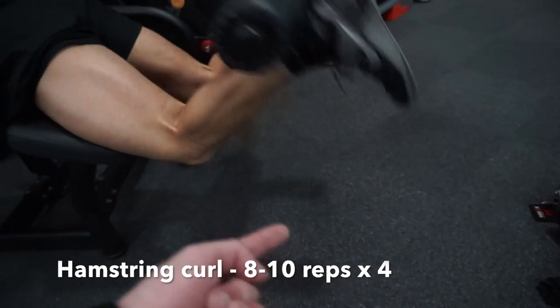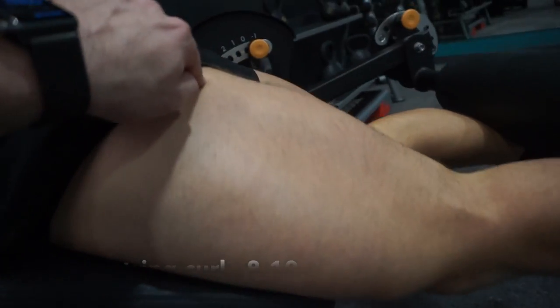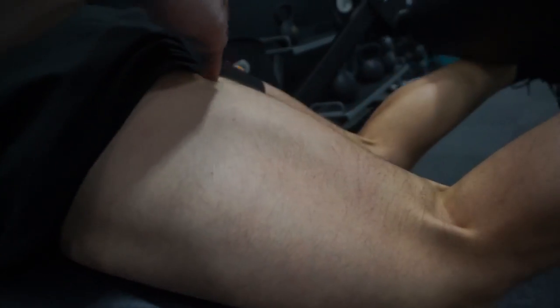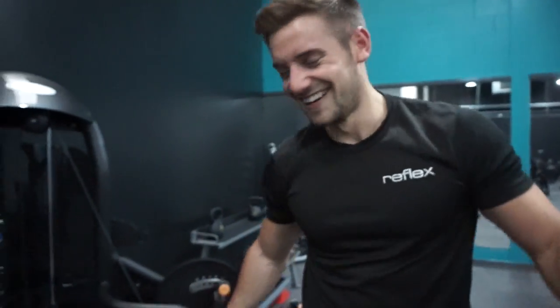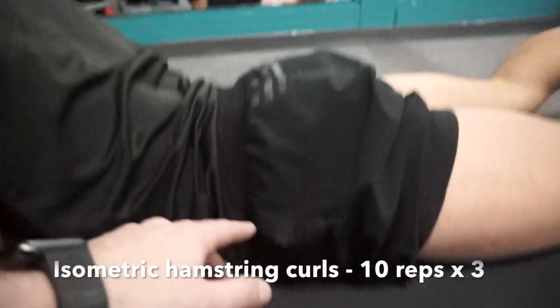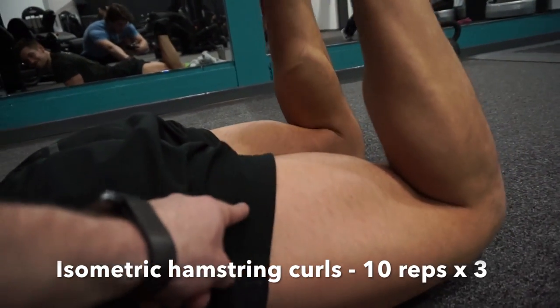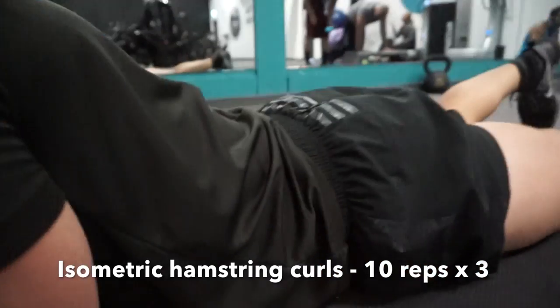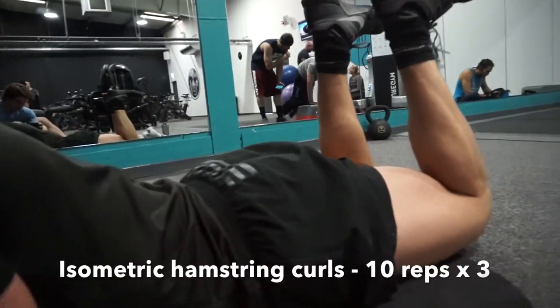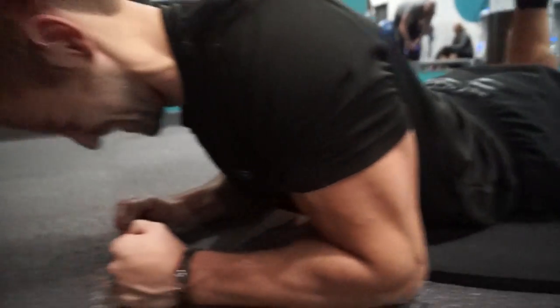He's pulling his toes in towards his shins — there's no relaxed part of this movement, just like a bicep. Chest up, forces the glutes into the ground — you're pushing your hips into the floor, that's why we've got this pad. Squeezing the glutes and then contracting the hamstring, just like you'd contract your bicep at the top of a bicep curl. Isometric contractions — you're squeezing, squeezing, squeezing. This will be as hard as you make it; if you make it easy, it will be easy. The pad is there for the ground's protection.